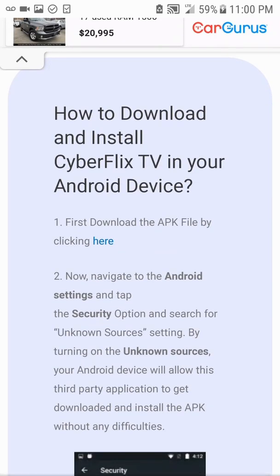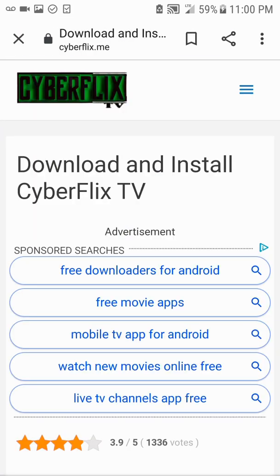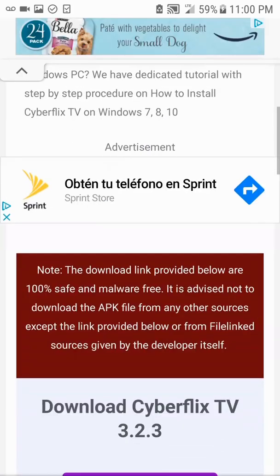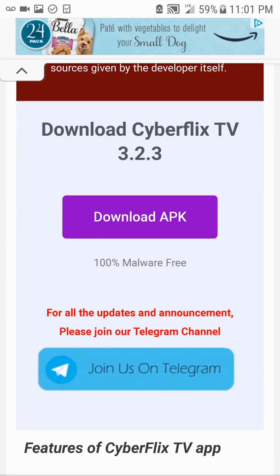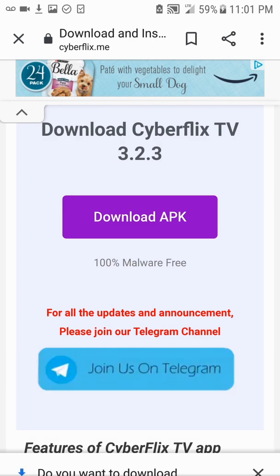Right here it will tell you how to download and install CyberFlix TV on your Android device. Step one: download the APK by clicking the link. It's going to take you to the page — scroll all the way down to the purple 'Download APK' button and click on that. Once this pops up, click Download, and now it's downloading.